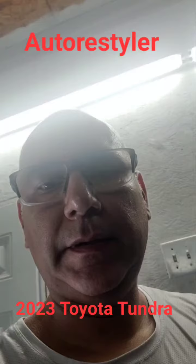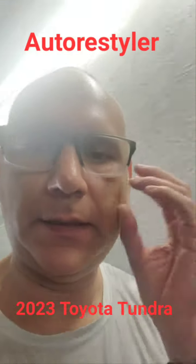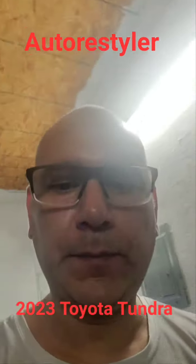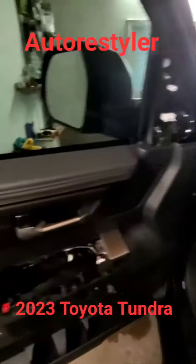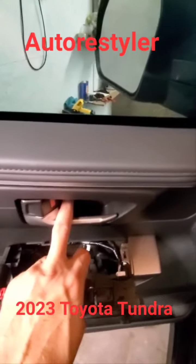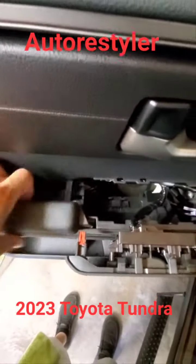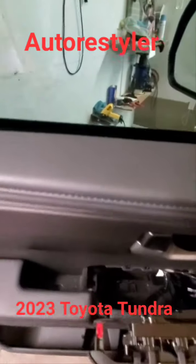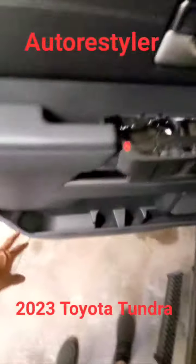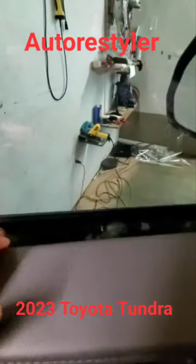That's it on this thing. For all you Tundra owners, all you have to do is take this little guy out — you can take that guy out if you want to make it easier. Take this one and that one out, pop the door back, let it hang from the bottom clips — don't release those — and pop this seal out.